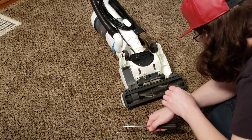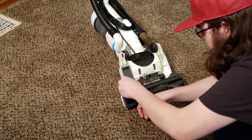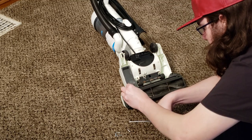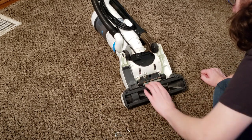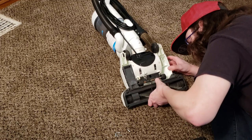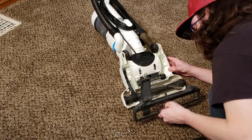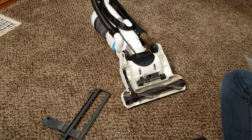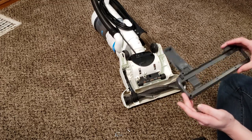Get all the screws out. If one is rusty and doesn't want to come out, some WD-40 can help. Now we can lift off the base plate. There's a little latch at the bottom that's part of the cleaner head — just be kind of careful, it could break off, but if it does it shouldn't be too big of a deal. That's the base plate off. If this squeegee is worn out — it's designed for bare floors — you might want to replace the base plate, assuming you can find the part.